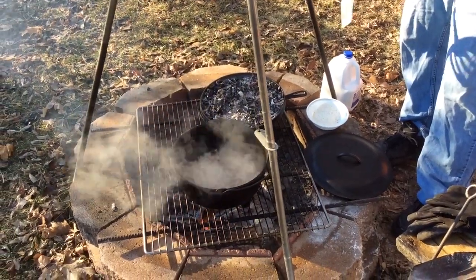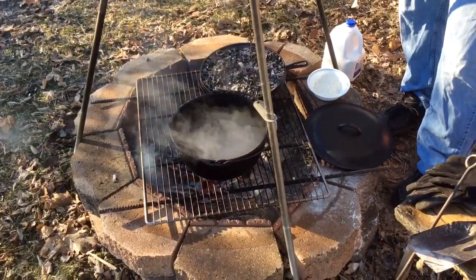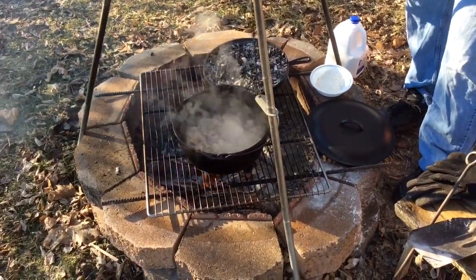This is Modern Refugee. I'm out here cooking a little breakfast this morning — just a simple breakfast. A little sausage from what I ground. I'm going to make a little sausage gravy and biscuits.